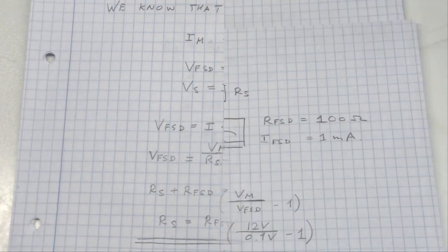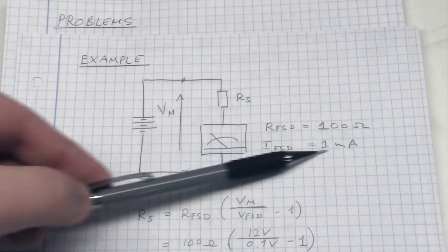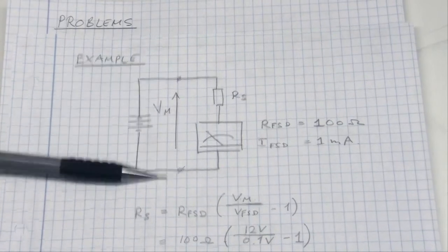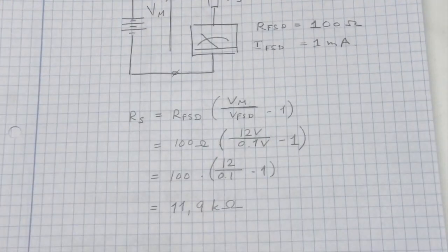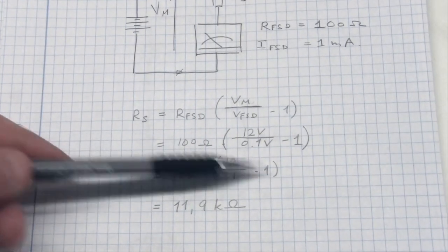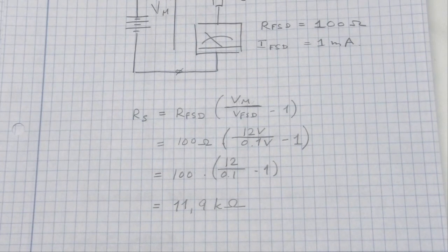Here's a small example using the same panel meter: internal resistance 100 ohms, full scale deflection current 1 milliamp, and we want to measure a maximum of 12 volts — so 12 volts across the terminals corresponds to full scale deflection, 6 volts is halfway, and 0 volts is zero. Entering those values into the series resistance equation gives 100 ohms times (12 volts / 0.1 volts − 1), resulting in a series resistor of 11.9 kilohms. So voltmeter series resistance is in the kilohm range, while the ammeter shunt resistance is in the 0.1 ohm range — quite typical values for moving coil meters.